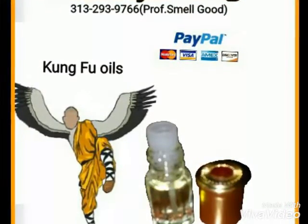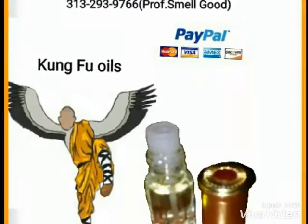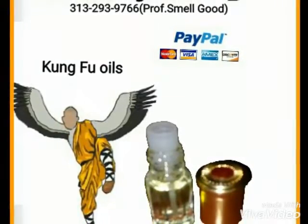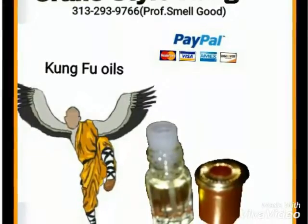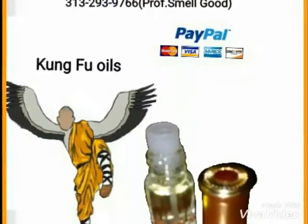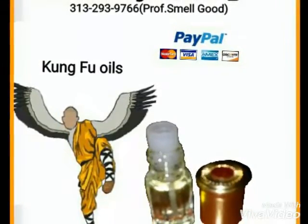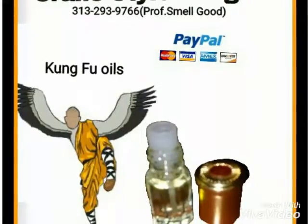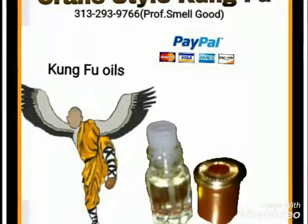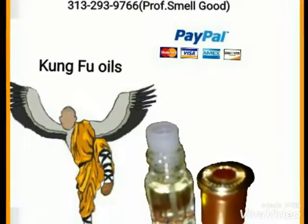From there on, she started to study the movements of the crane — the crane bird. She added those movements to what her father had already taught her, which was Southern martial arts. There was no crane style at the time, but she added the movements of the crane and was the one who started that specific system.